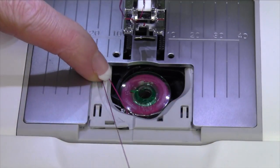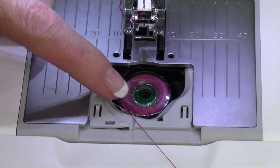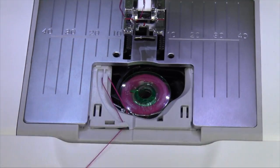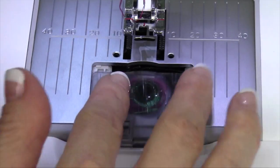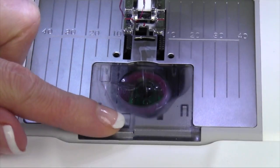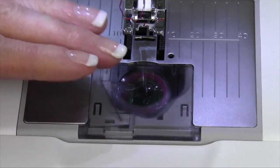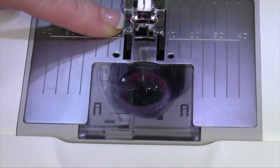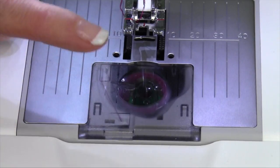Next, you're going to come over the top of this little gray area. There's a little arrow pointing to it, and there's an arrow pointing down here where there's a cutter under this little part. I like to put the door on next and then pull, and then the length of the thread is held perfectly in place. When I start to sew, that thread will be pulled up into the first stitch, so you don't have to bring that bobbin thread up. It's ready to go.